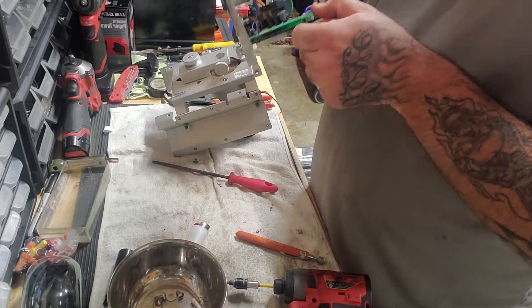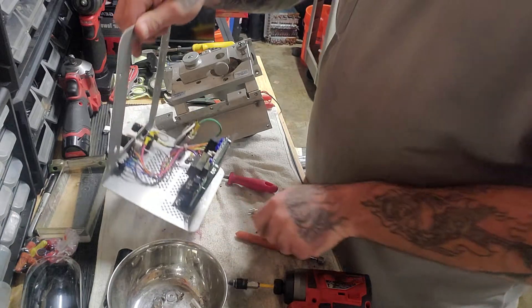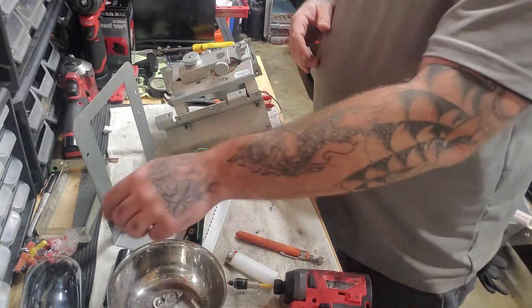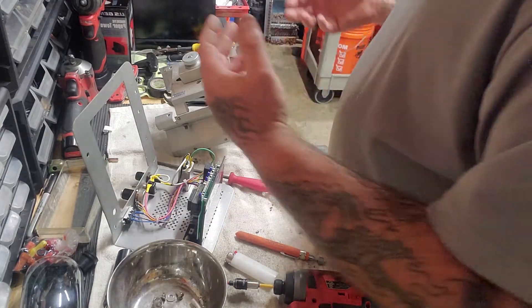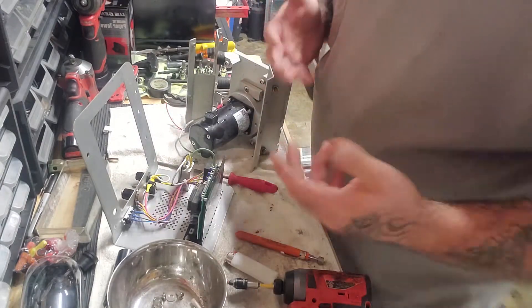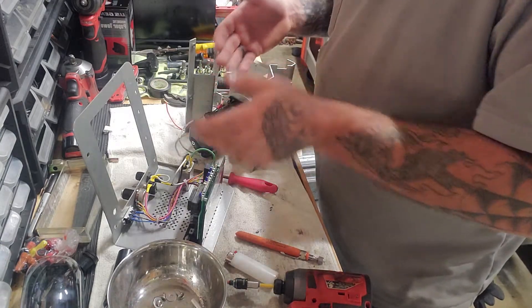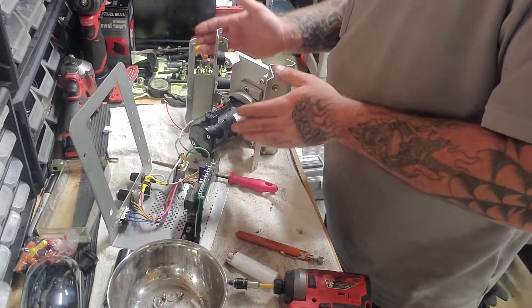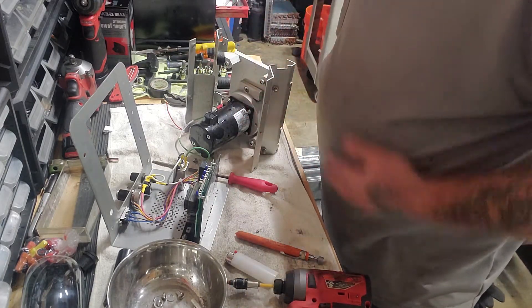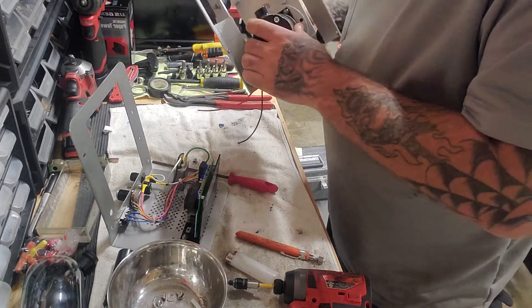Circuit boards go into regular scrap — actually I can throw it in with mixed low-grade circuit boards, which gets a better price than light iron scrap. So that being said, you can see what this whole thing looks like. I just can't believe that with this little bit of old technology components, they still sell this model for that much money.